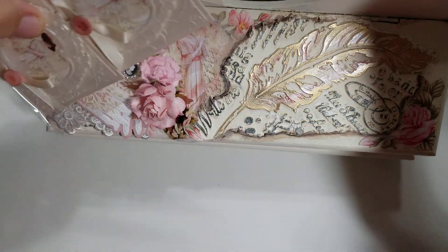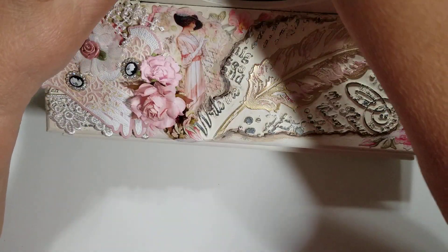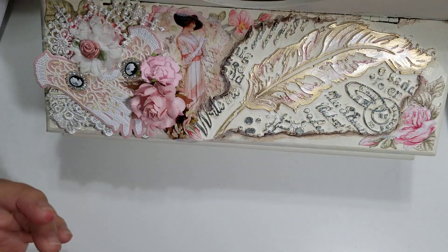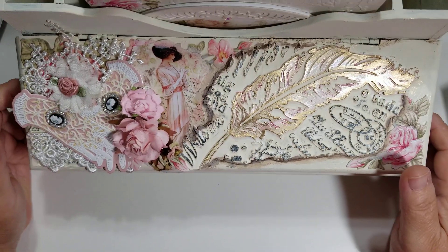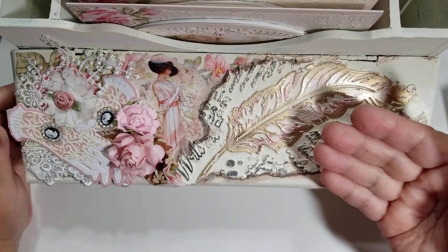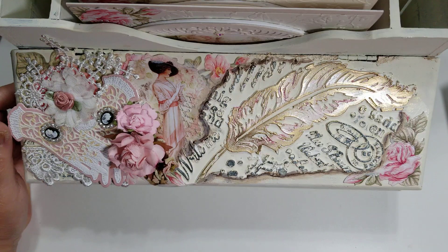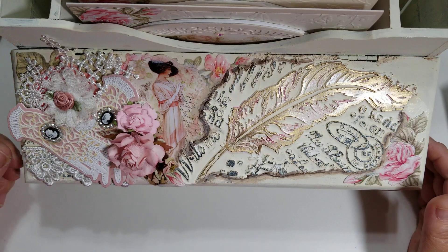I didn't make envelopes for any of them, because to me this is something you would maybe wrap in tissue and lay on top of a package you're giving somebody — or wrap it in tissue and put it in a bag. I think that makes a big statement instead of it being in an envelope. Also, the big cards are dimensional so they're not going to fit in a regular envelope, and I didn't have big enough paper in the same color. My box envelope maker requires a 12x12, and these papers only come in 8.5x11.